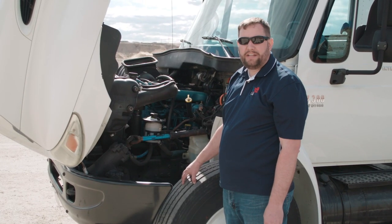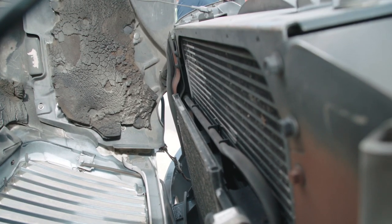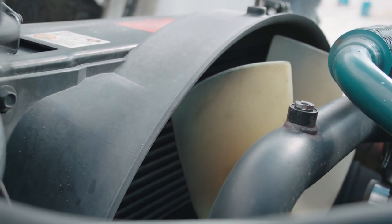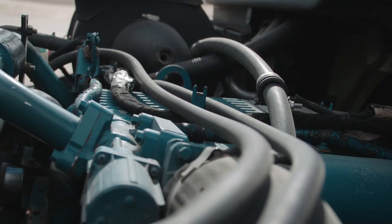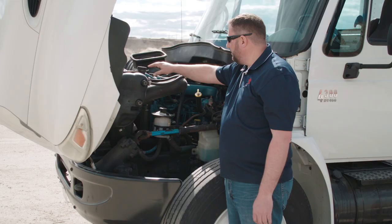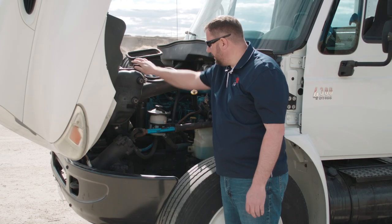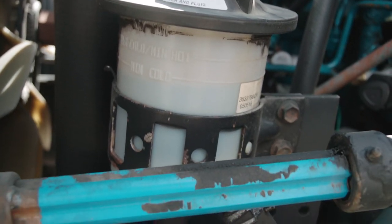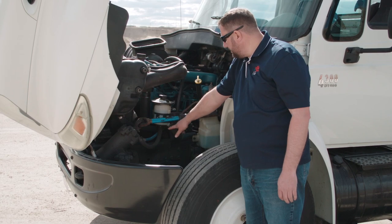Next we're going to check the driver side of the engine compartment. We'll start with the radiator to make sure it's secure and there are no leaks. We'll also check the shroud around the fan to make sure it's secure and in place, check all fan blades to make sure they're present and secure, and check all hoses to make sure they're secure with no leaks. We'll check the coolant level to make sure it's at proper operating level with the lid on tight. We'll check our power steering fluid to make sure it's at an appropriate level — on this model you check right here through the window — making sure the cap is on tight and there are no leaks.